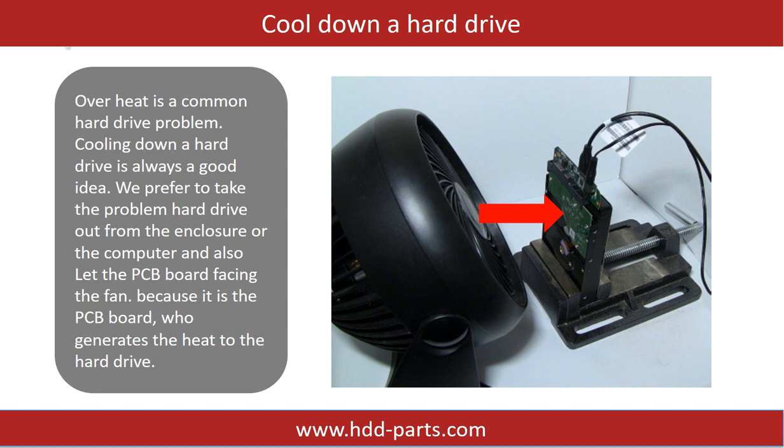Overheat is a common hard drive problem. Cooling down a hard drive is always a good idea. We prefer to take the problem hard drive out from the enclosure or from the computer, and let the PCB board face the fan, because it is the PCB board that generates heat in the hard drive.